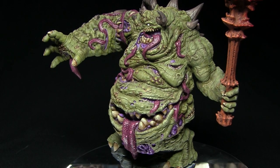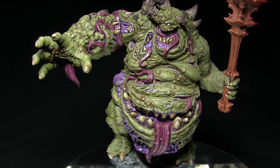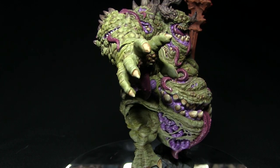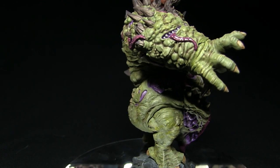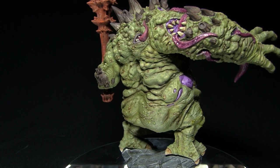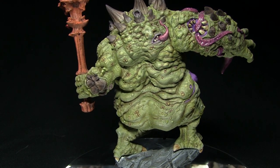And here we have the finished Glutton Demon, which I've mounted on its rocky base. Whilst I focused on one of the larger demons, you could apply the exact same colours and techniques used in this tutorial to any of the Nurgle-esque demons. The miniature used is the Glutton Demon from Creature Caster, and I've included links in the description below which will take you directly to their webstore where you can pick one up for yourself.